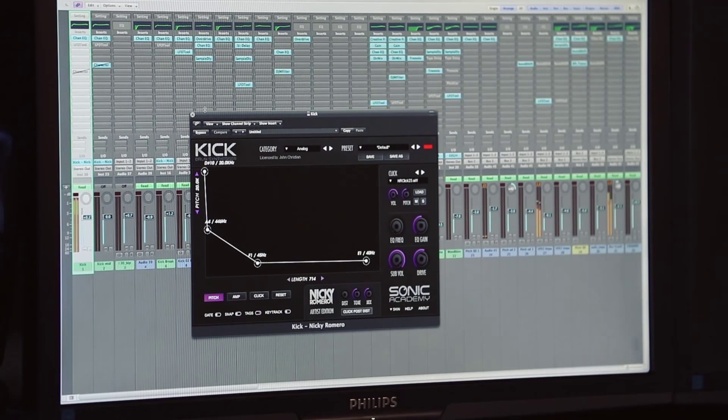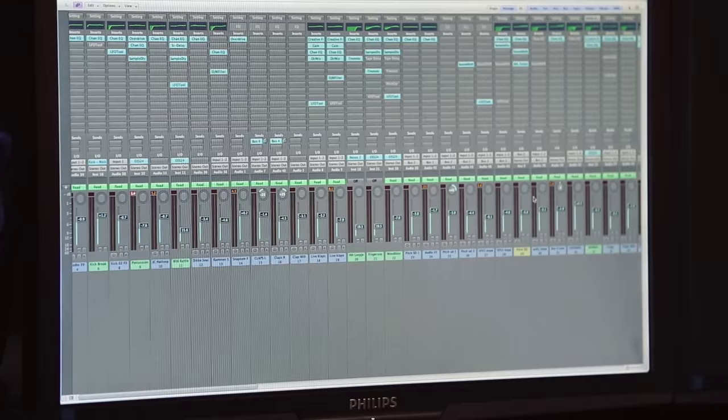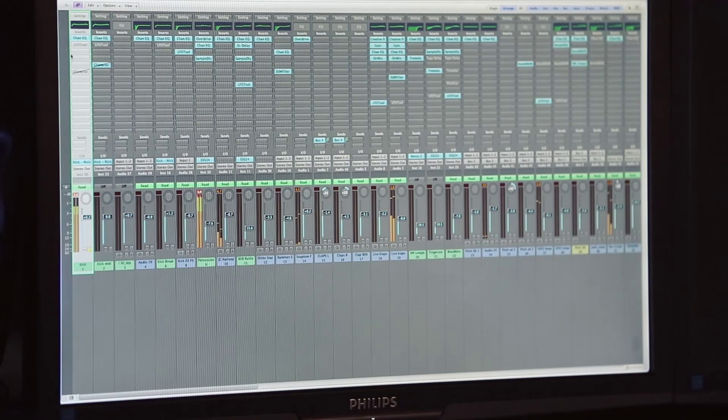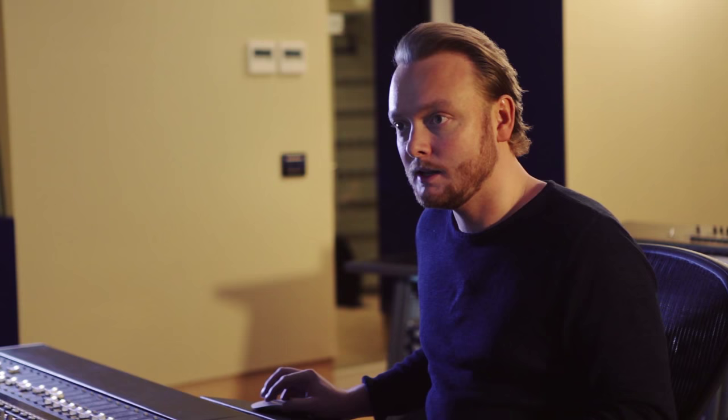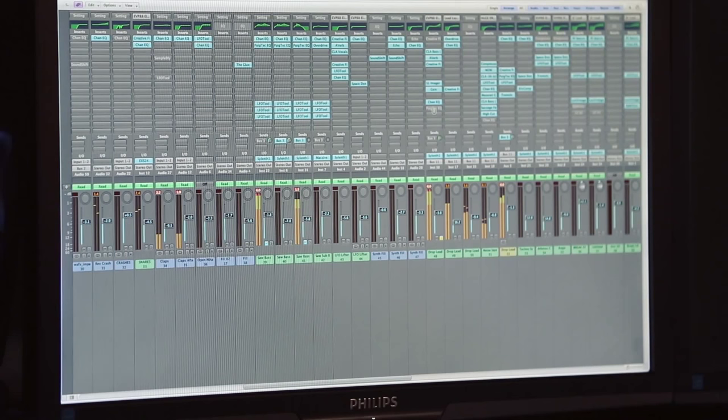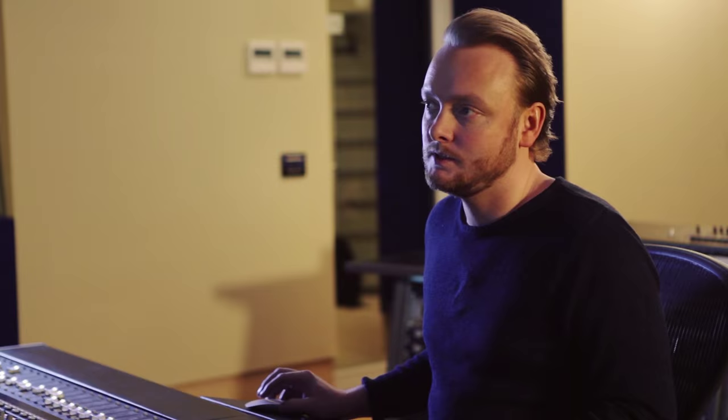For this track I am using a lot of in-the-box plugins from Logic. For instance, the kick is being played by the Nicky Romero kick plugin, and then processed just with a simple channel EQ from Logic. And for the lead sound, I'm going to bypass all the plugins so you can hear where it was coming from — this is the lead sound; basically this is where it started. Then I used the CLA Bass with some settings from Chris Lord-Alge, which is in the Waves bundle.